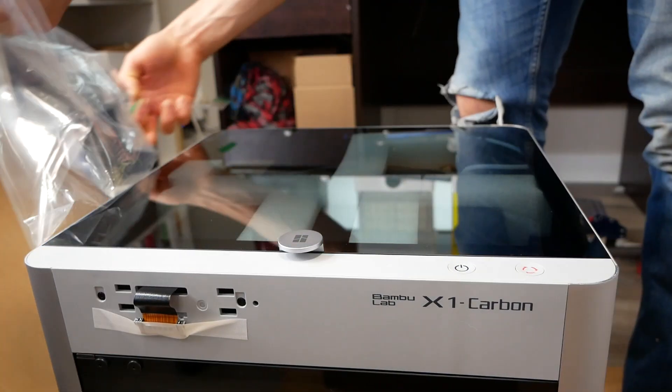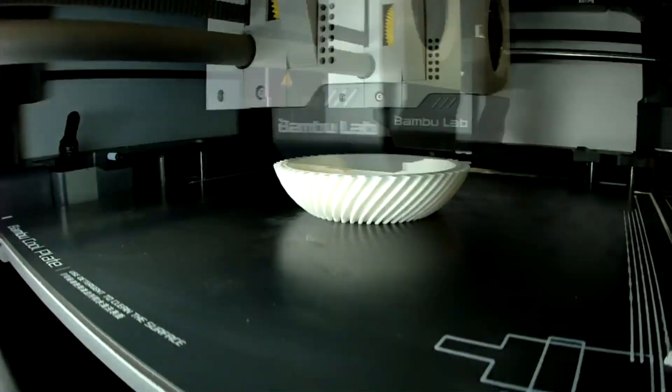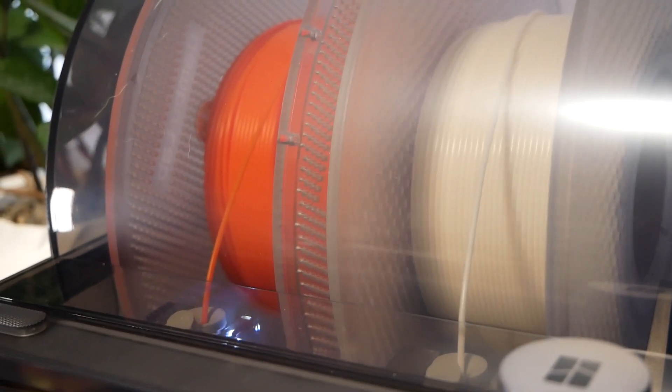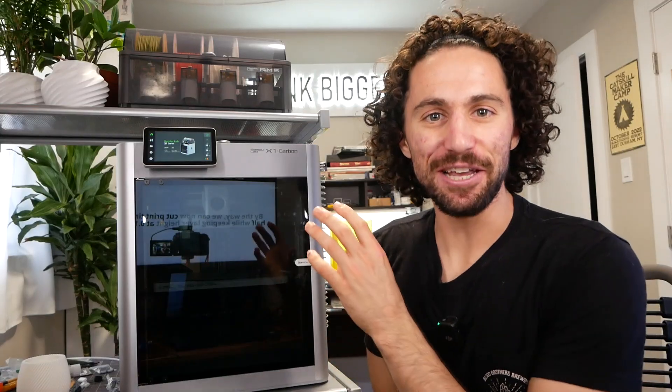First off, it arrives pretty much ready to go. It takes about 10 minutes to set up out of the box before you're ready to print. It's fully enclosed, Wi-Fi enabled. It has an integrated camera that you can use to monitor your prints and make time lapses. This model comes with the automatic material system — you can load in four filaments and have them change out throughout a print. It uses artificial intelligence to scan the first layer and can automatically detect spaghetti so you can avoid ruining your hot end. It has auto bed leveling and active vibration compensation. This thing feels so much like a robot that it's almost scary. Maybe that's just a factor of Core XY printers because they're so fast and powerful — but when this thing gets going, it is loud and it causes a lot of vibration.